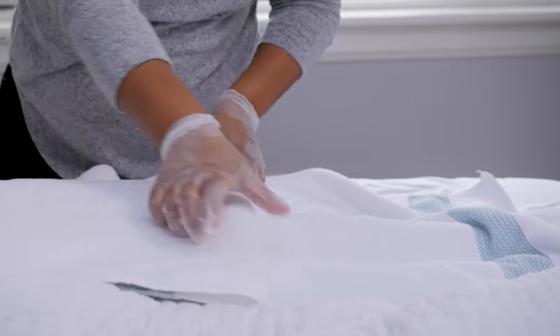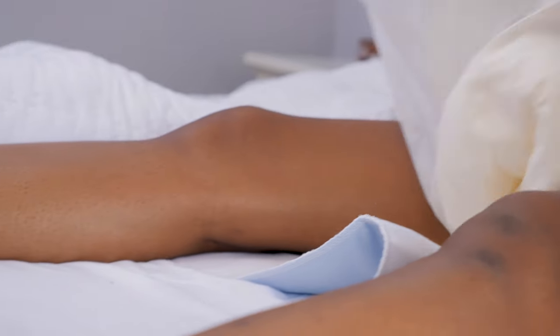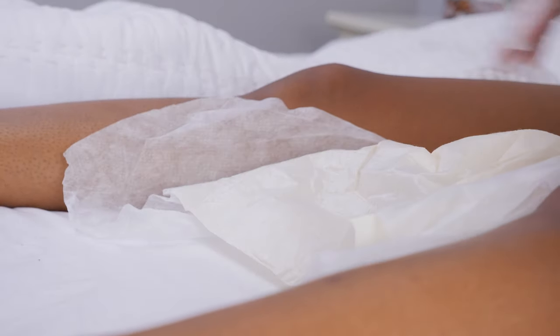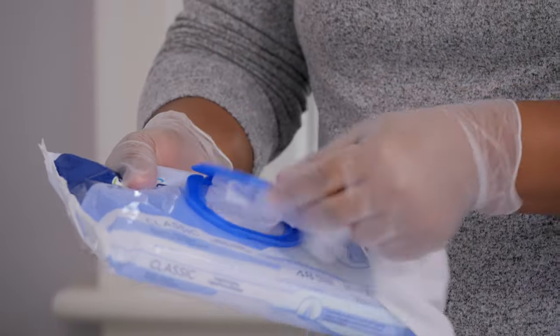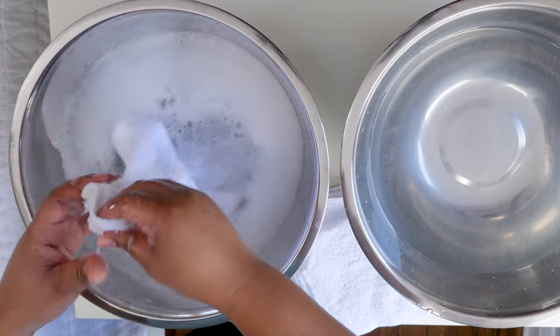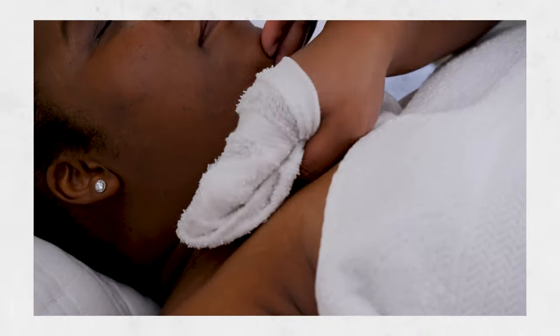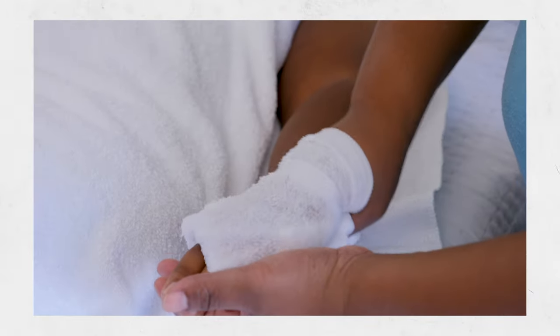The most important thing to remember when helping someone who is incontinent is to keep their genitals clean and dry, by washing after every bowel movement or wet brief change. Using personal cleansing wipes is a good and quick option, but washing with soap and water should be done at least once a day, either in the shower or as part of a bed bath. You can click here for a video demonstration of both of those.